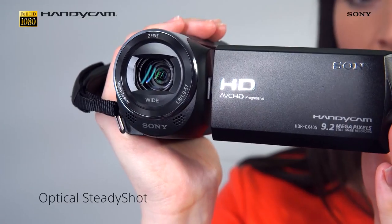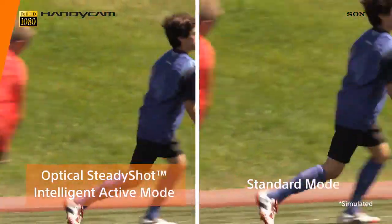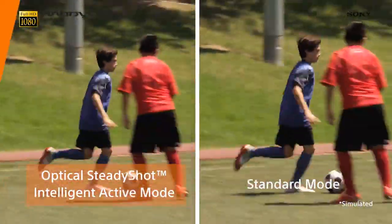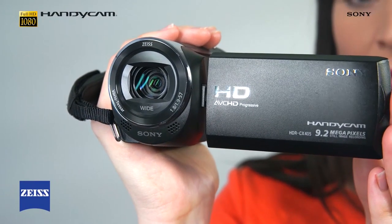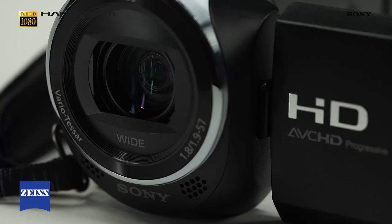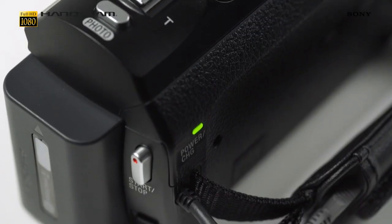The CX405 features our Optical SteadyShot with intelligent active mode technology, which ensures that the footage you take is stable and with minimal blurring in any situation. A powerful wide-angle Zeiss lens offers you ultimate creative freedom, whether you're shooting in a cramped room or a vast landscape outside.